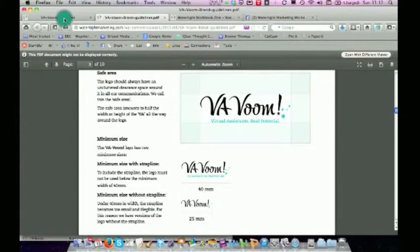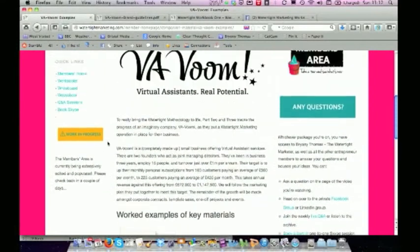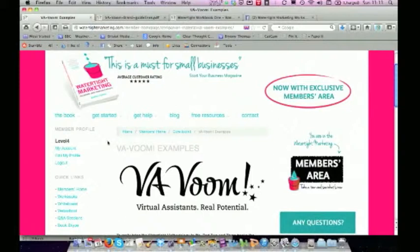That's what you get at the free level. So when you register your book, you will get access to all of that material. And I'm going to be keeping it up to date, adding new bits and pieces and also putting some exclusive member content as we go.